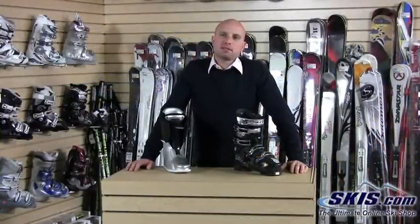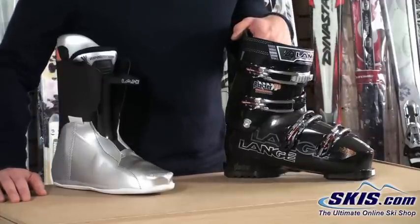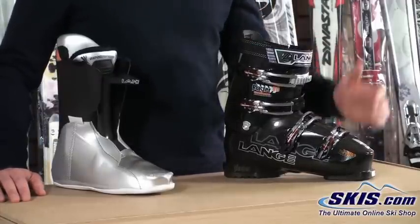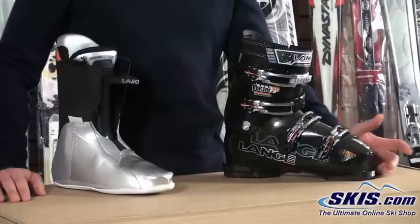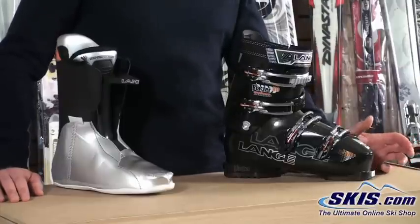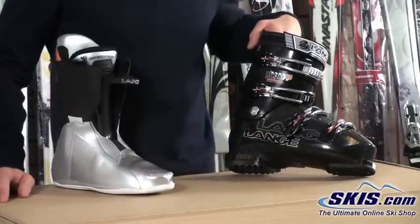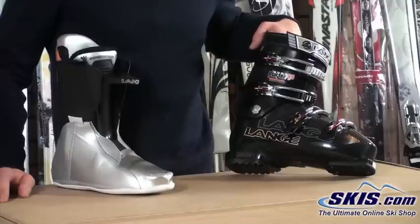Hi, I'm Kevin. I'm here today to talk about the Lange Blaster 80 Ski Boot. The Blaster 80, as the name implies, is an 80 flex boot. This is going to be oriented more towards advanced intermediate level skiers. The Blaster series is Lange's series where it's kind of a compromise between comfort and performance, especially in the 80 model here.